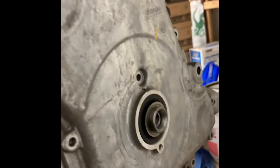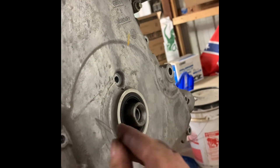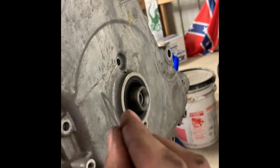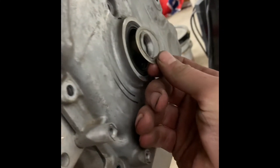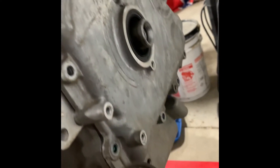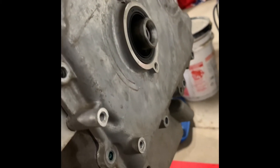An important thing to remember when you're pulling these off and putting them back together is that the harmonic balancer is basically kept in time by this special washer, and that can only be used once. It's a friction washer that holds the timing of the harmonic balancer to the crankshaft so your crank position sensor can read correctly. If this doesn't seal right and it rotates on the crankshaft, your timing is going to be all messed up.